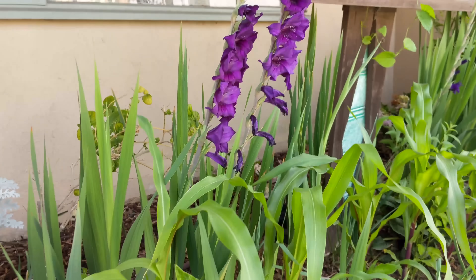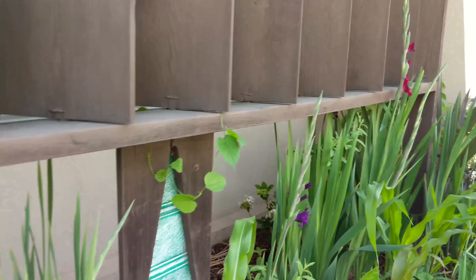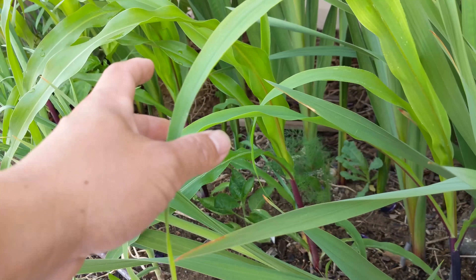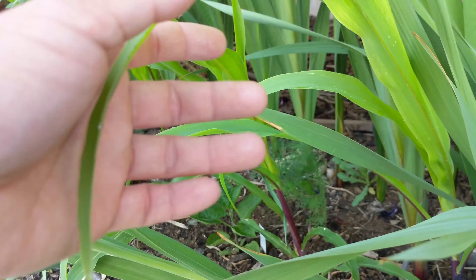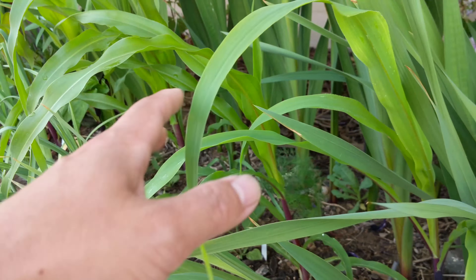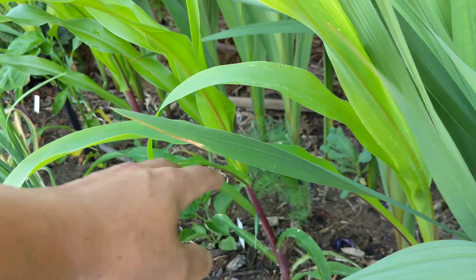The gladiolas in the back are starting to bloom, and the tallest one reached up to almost five to six feet. So it's done blooming, and we left the stock there for you to see. We also have corn here grown as a single row. If you're trying to grow corn, it's best to grow them in at least a double row to help with pollination. So we're gonna have to come in and hand pollinate some of these corn later on.